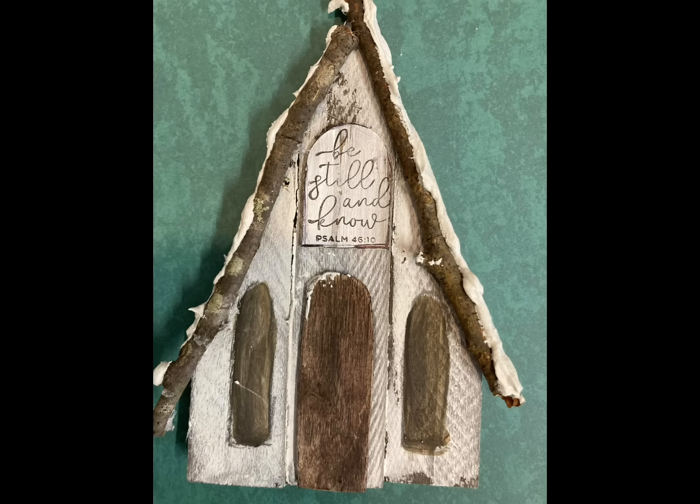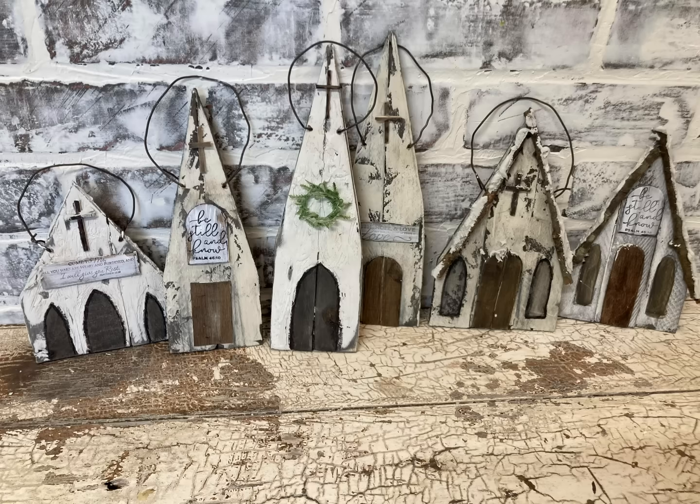I didn't get nearly all of them finished, but here are the ones that I did. I hope you guys will try and make some and see how simple they are to make. I hope you enjoyed this video and I hope to see you in the next one. Thank you so much for watching — have a great evening and God bless you and your family.